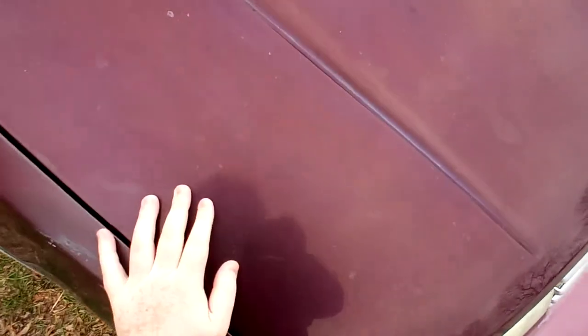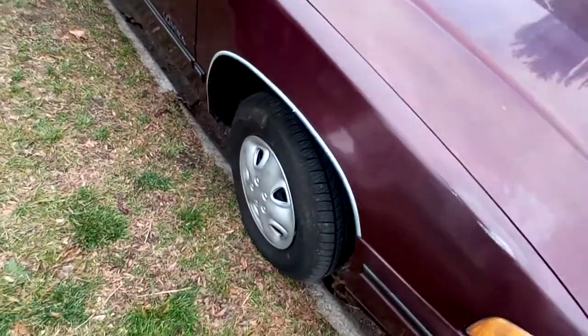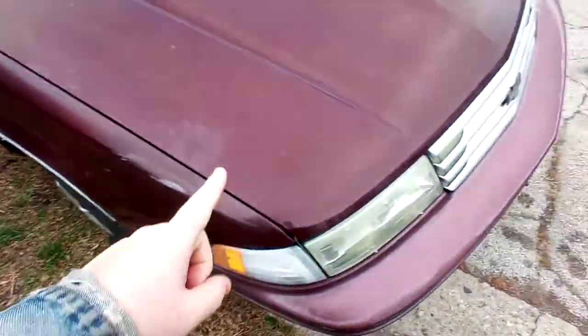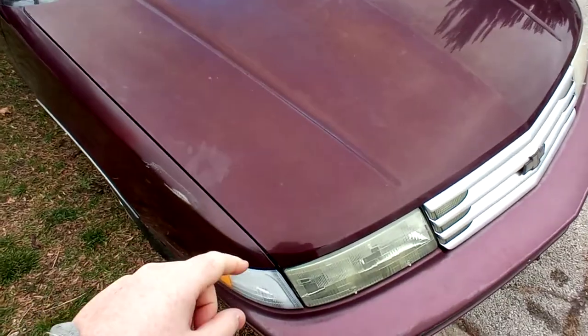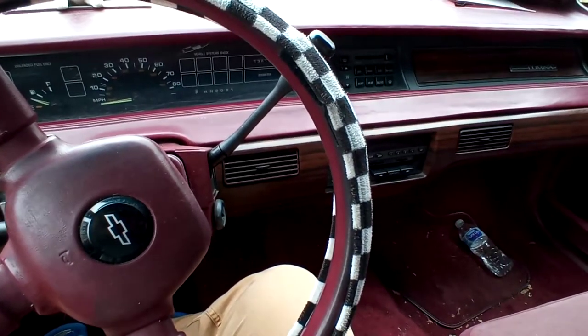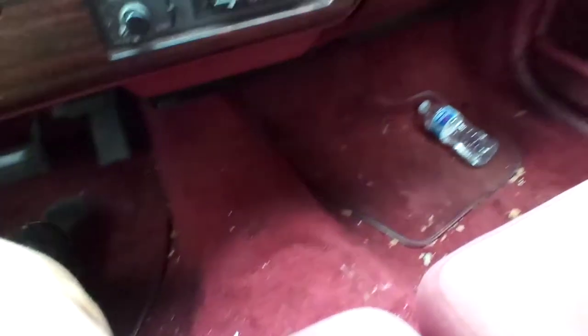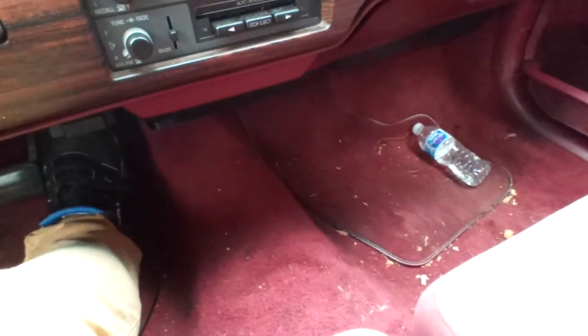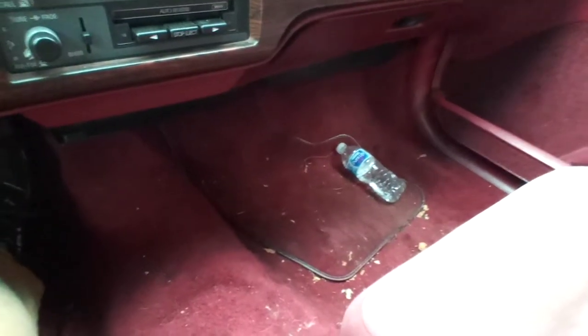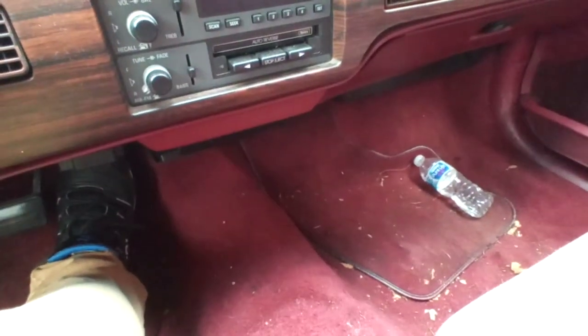First off, pushing it up and down. That squeaking — I don't believe that has anything to do with it — but also rocking it back and forth. I'll show you inside the cab. I don't know how well you'll be able to hear it because of the engine, but I hear the creaking. I feel it in the floor when I press the accelerator. I think it's coming from over this area over there — maybe it's a subframe, I don't know.